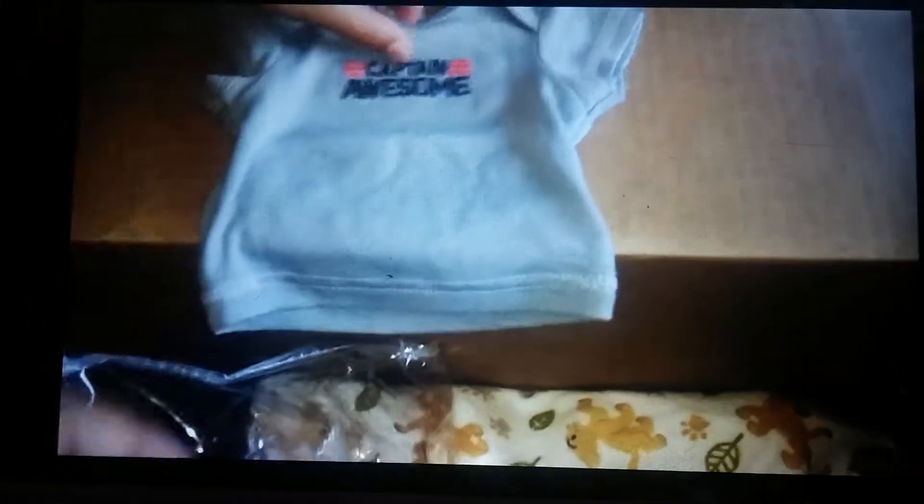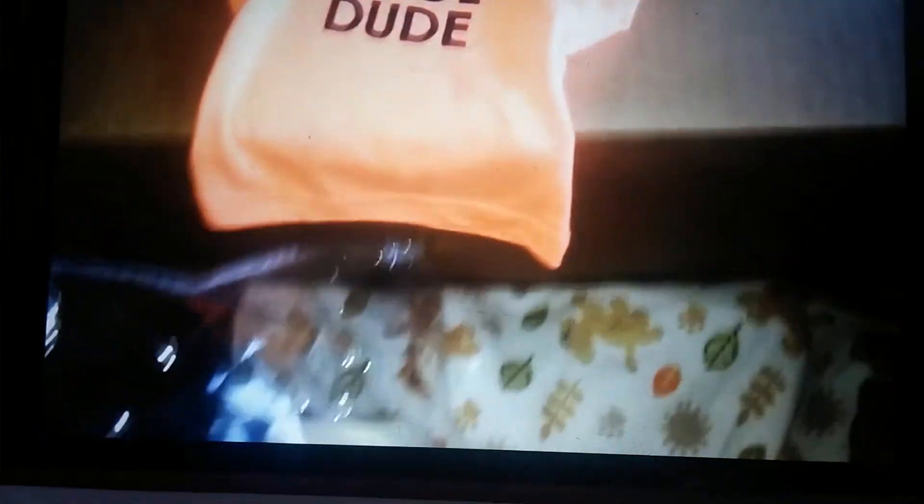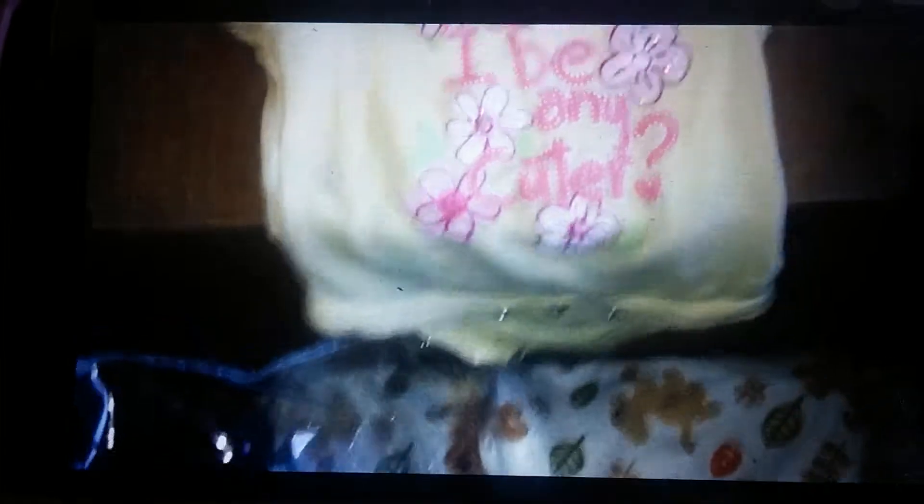And then you're going to fold all those back up and put them in the bag, right? There's little Captain Awesome. Some shirts — a Captain Awesome shirt. A cool dude. It's orange with the shirt. Yellow flowers! Could I be any cuter?